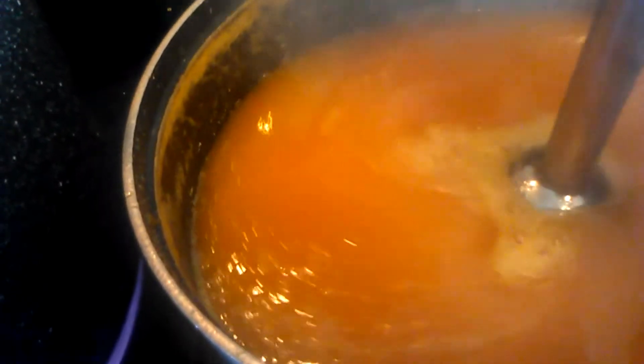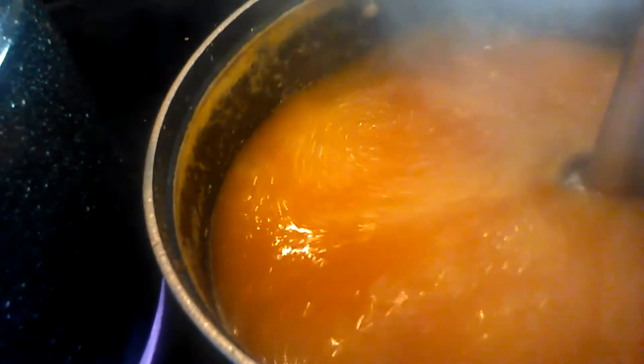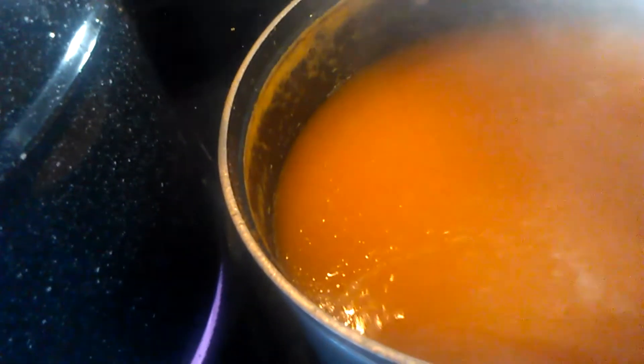The cantaloupe has been simmering for a little while and I'm going to go ahead and blend that up. I'm giving it a nice whirl so that everything is well pureed. I don't think I really want any chunks, so I'm going to go ahead and give this a whirl and let this really puree it up. I don't want any chunks in it for now. We'll let this simmer for another ten minutes and we'll get back.